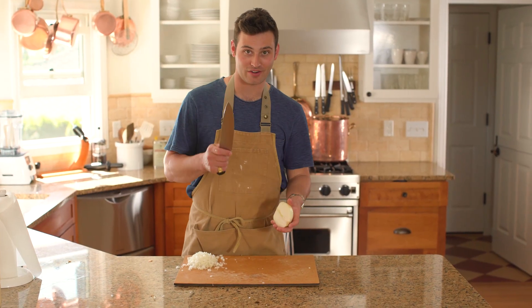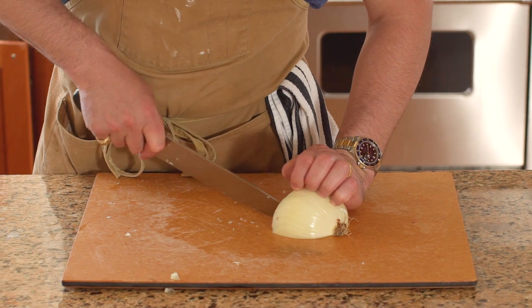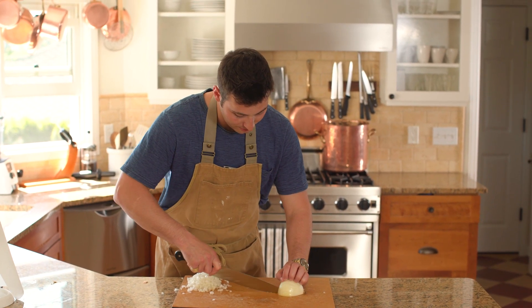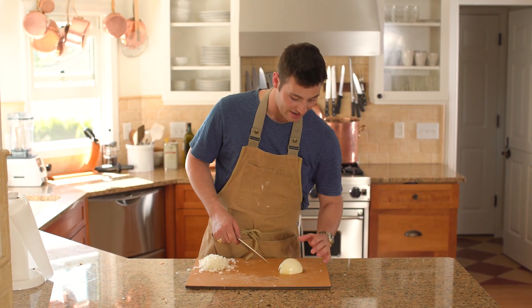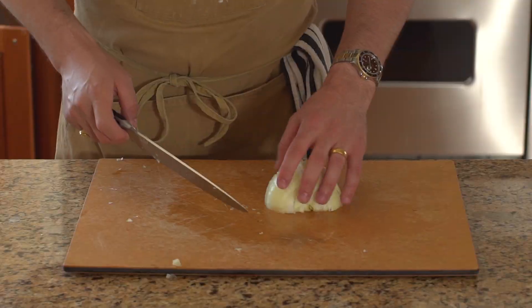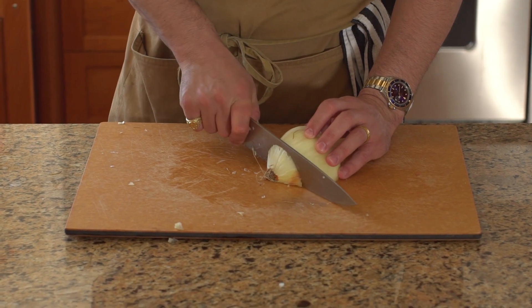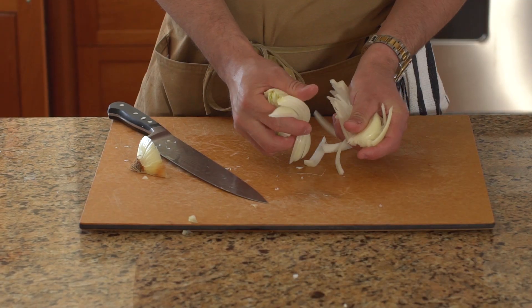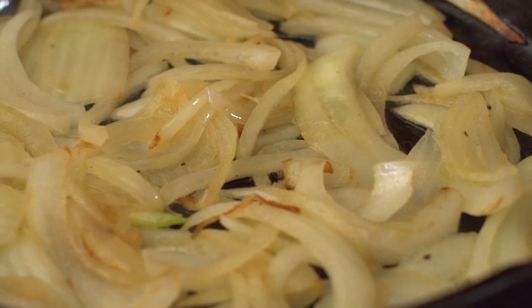Here's the second way to cut an onion. Once you've taken the skin off, I'm going to take my knife, using my knuckles, and cut it crossways. I'm only going three-fourths the length of that onion so I'm not cutting all the way through — everything's held together. I'm just going to cut off the end and then I'm going to have beautiful strips of onion that I could use on my burger, my hot dogs, or just saute them.